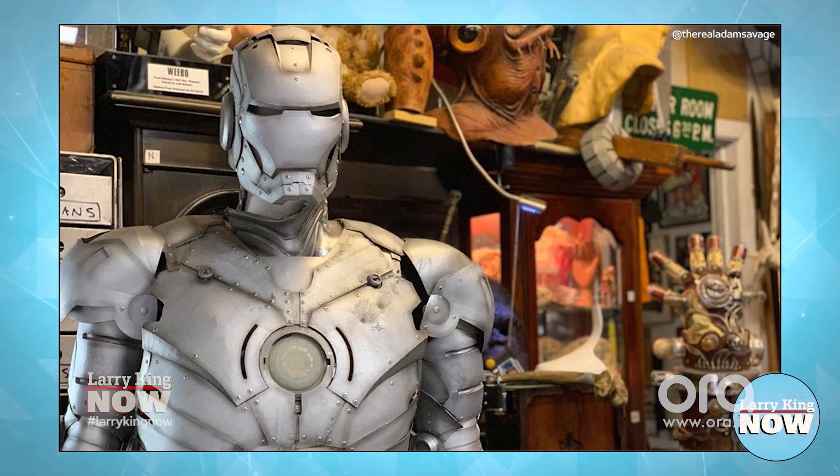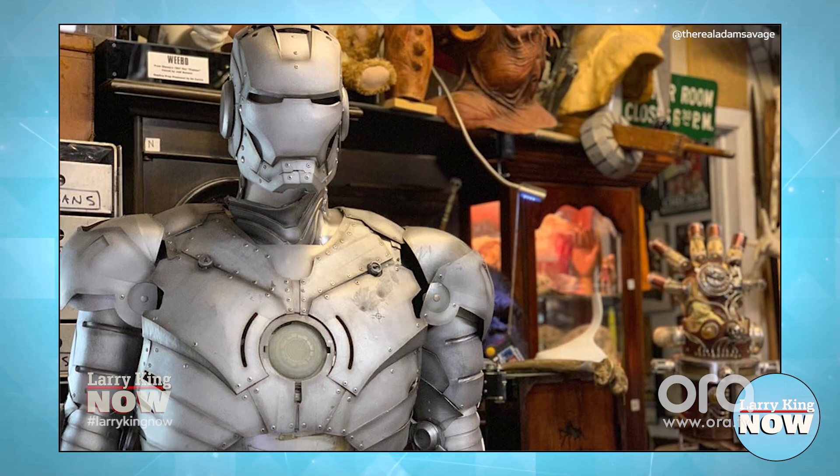Wow. It flies, right? It does fly. My friend Richard Browning has a company called Gravity, and he invented this 1,000 horsepower jet pack that you can wear on your body. It's two jets on each forearm and one big one on your back. When you lock your arms and get the triangulation right, you rise right off the ground. It felt like every dream I ever had.